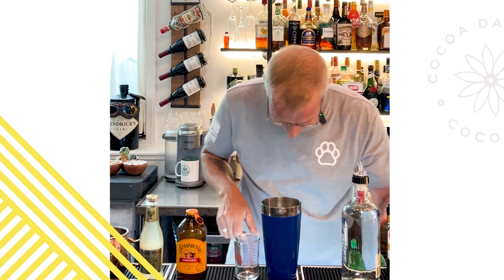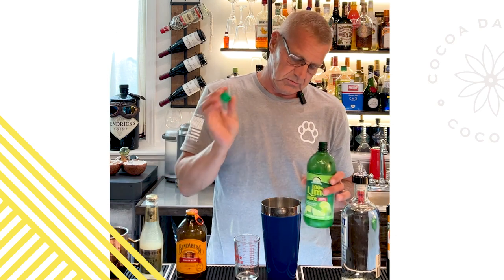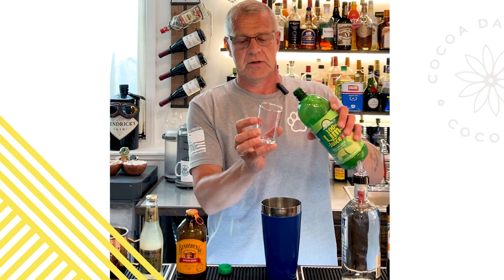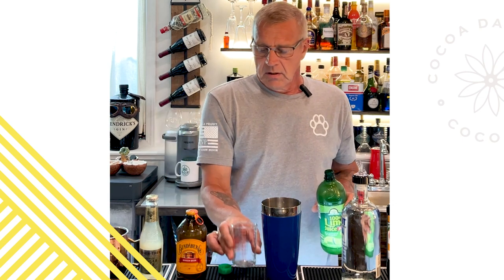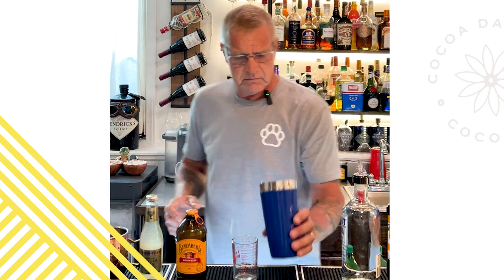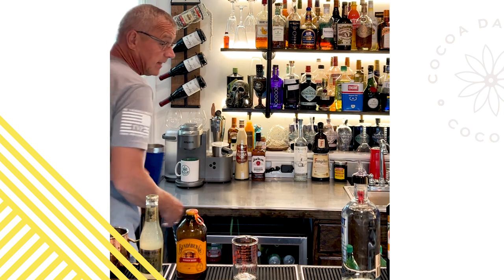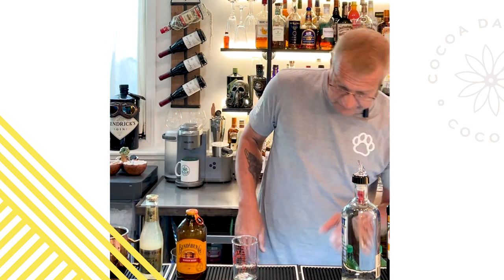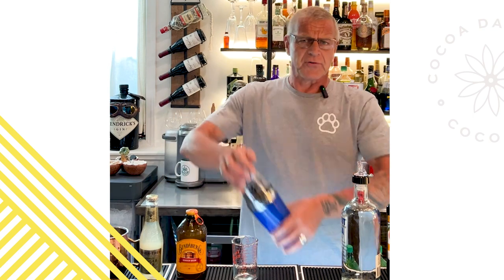Then you will have the juice from half a lime, which is roughly about a quarter of an ounce. For this we don't have limes so we're going with bottled lime juice, about a quarter of an ounce, because the simple syrup is so sweet you're really not going to taste the difference. Then you go for your pebble ice. Mr. Daisy loves his pebble ice — you can get that at Sonic, just go through the drive-through and ask for a bag. It's about three bucks for a five-pound bag.